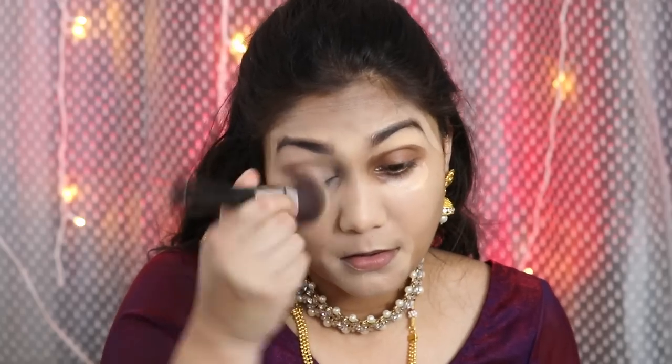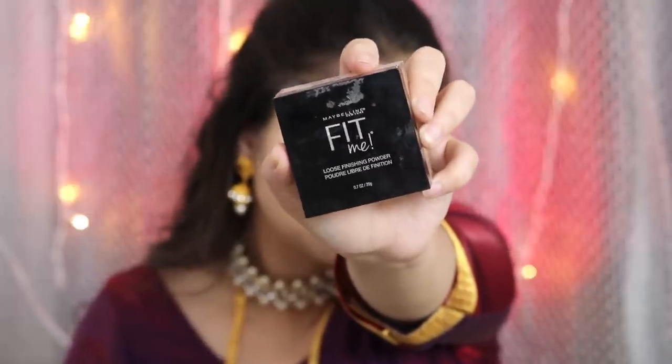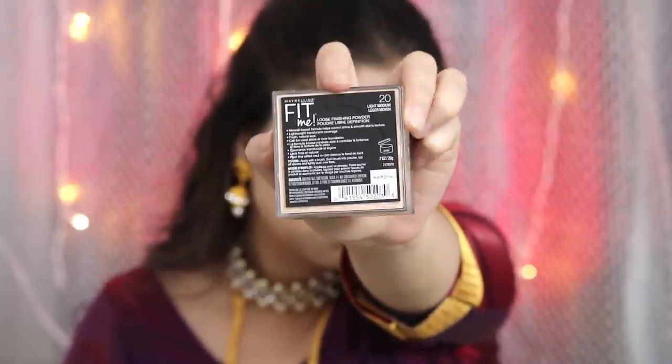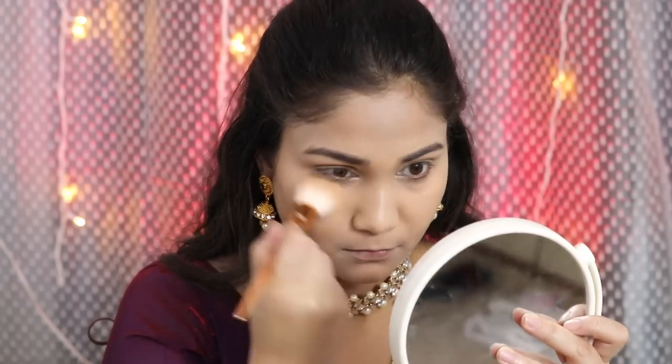I am using a Sigma brush for blending. Then I am taking Maybelline Fit Me Loose Powder in shade number 20, Light Medium. I have set it where the concealer was applied. I used it this way because I didn't use a full foundation — only concealer in a few places.